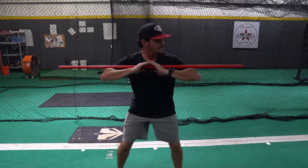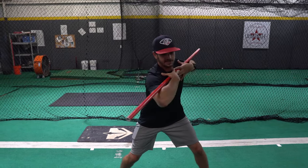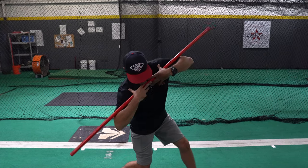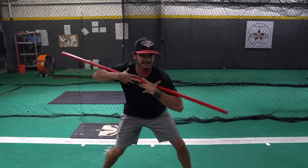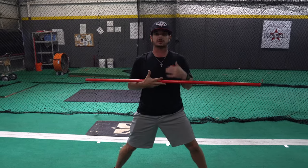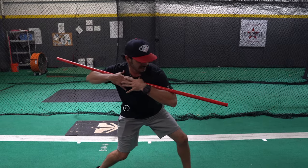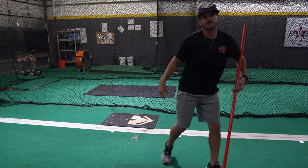If we're out of sequence — meaning we start our shoulders before our hips — you would see the PVC coming down, and that's not the move you're looking for. You want the PVC to stay and actually feel a little bit of bend in here. Notice how as my hip starts to fire, the back knee works down and in, and the PVC bends in that same direction. For sequencing, I really like this drill. Then you go right across the top, resist the shoulder turn — those hips go, and then we work underneath and finish.